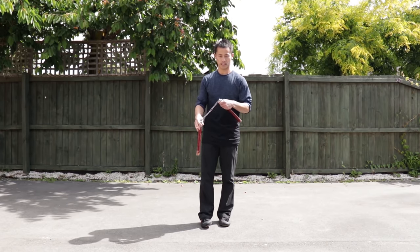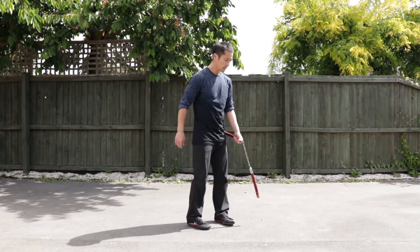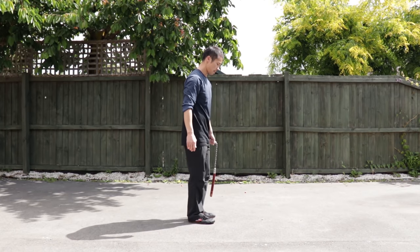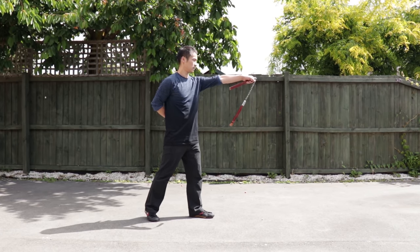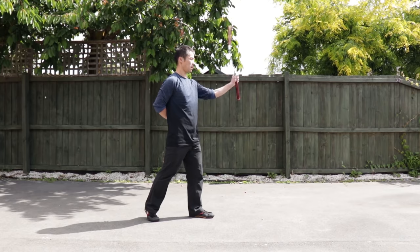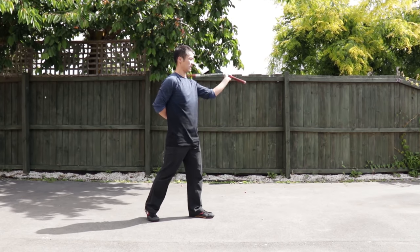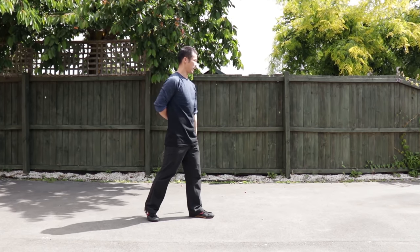Now you can give a try with your left arm, facing this way: 1, 2, 3, 4, 5, 6, 7, 8, 9, 10. Then picking: 1, 2, 3, 4, 5, 6, 7, 8, 9, 10. Slow down.